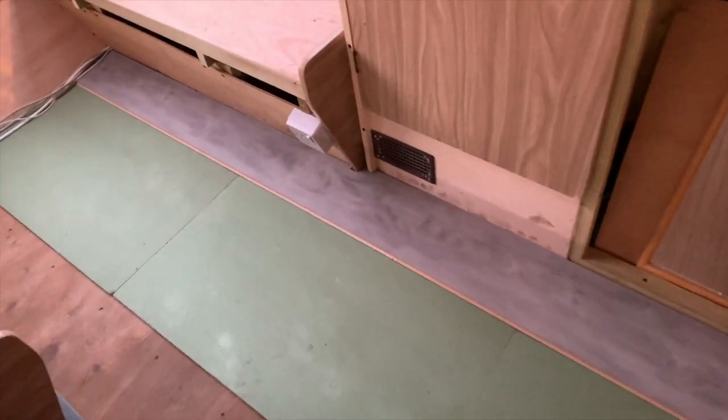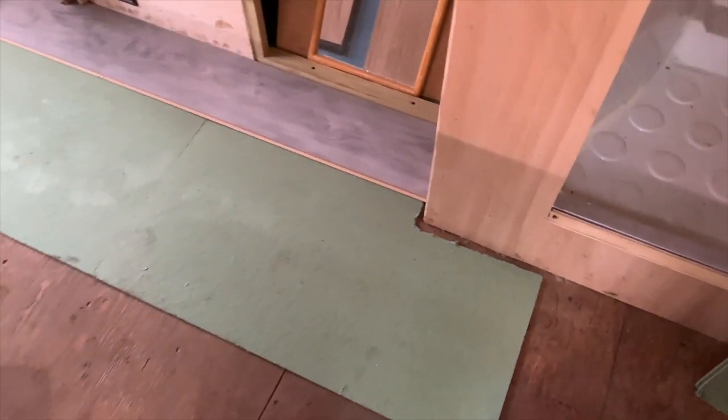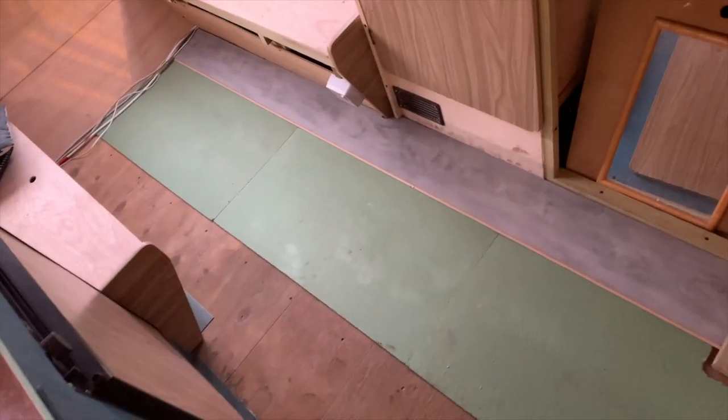Here it is - the first line of laminated floor. I'm cutting the second one now. It's quite nice. I've put insulation under it so it's got one layer of insulation and then this floor. Alright, gotta get busy.